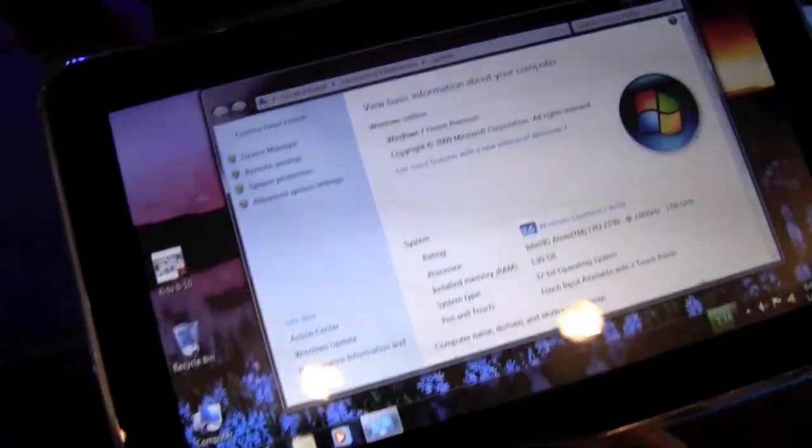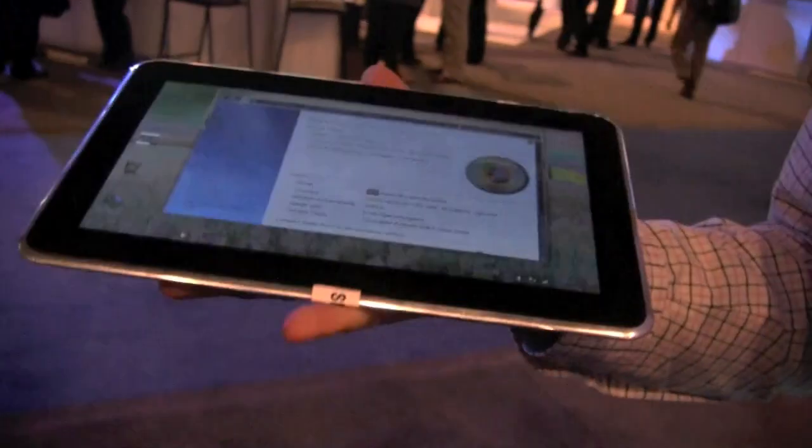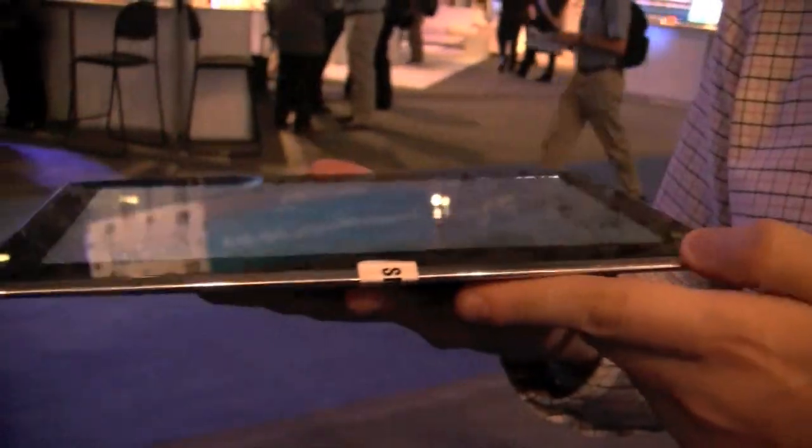There's a webcam on the front. This is apparently running Windows 7. It's just a prototype to show how slim you can build tablets based on the Menlo platform from Intel. This is Sascha from netbooknews.com — that's the Greenvale tablet. Thanks for watching.